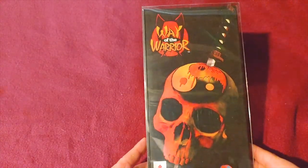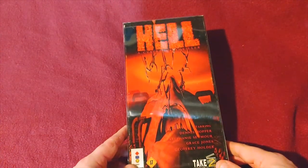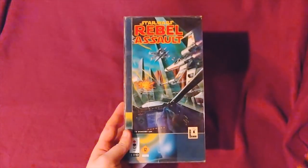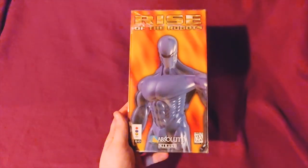First up is Way of the Warrior — this is a really, really bad fighting game. And we've got Rebel Assault, Mad Dog McCree, and Rise of the Robots.